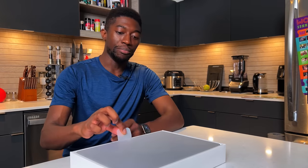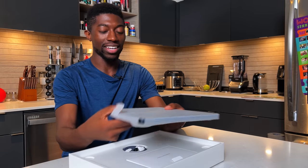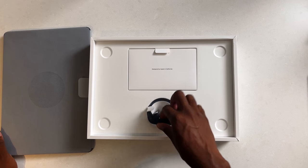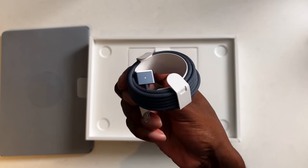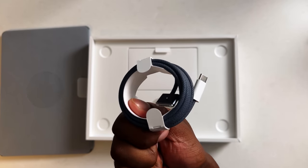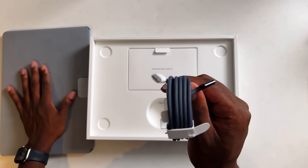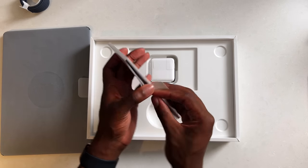This is the midnight color, so I'm really excited to see what it looks like in person. Compared to other Air models, this one feels like it has more weight to it. Going around the rest of the contents in the box — this is our new MagSafe cable that we do get with the MacBook Air now, and it's color-coded depending on the color you choose.